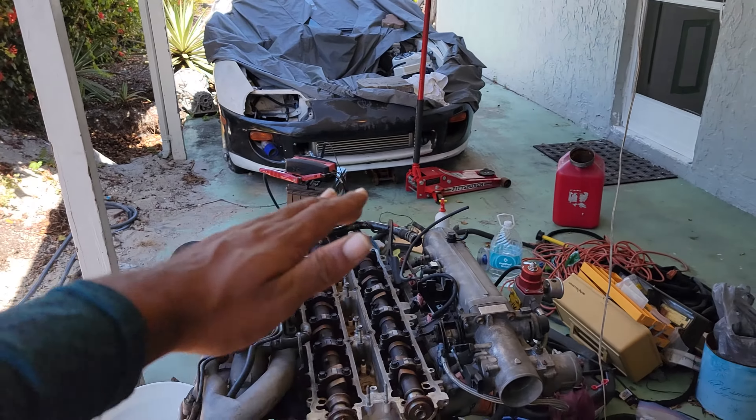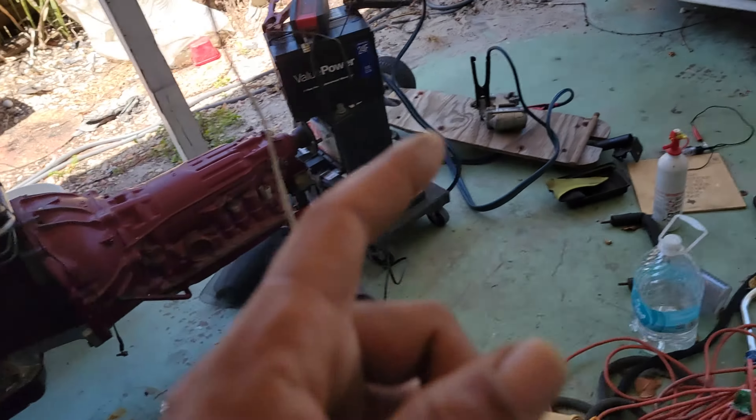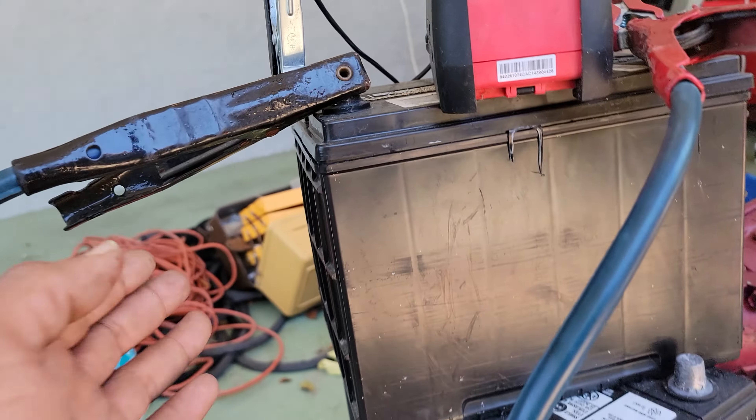What's up ladies and gentlemen, everyone — Hooker here. Today is a very special day because I'm gonna show you how to test your car starter outside of your car. Literally all you're gonna need is a 12-volt power source and some jumper cables.